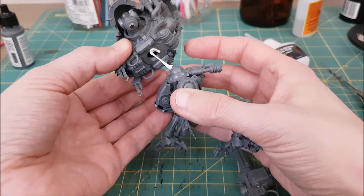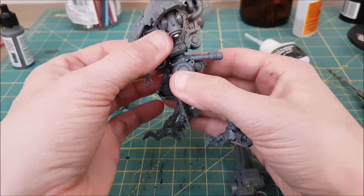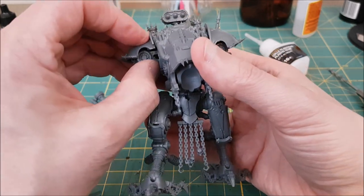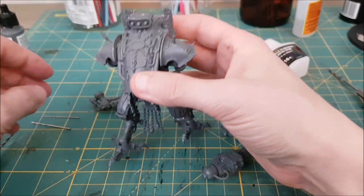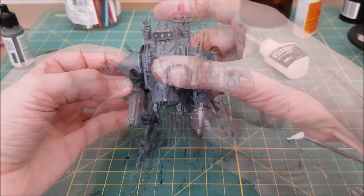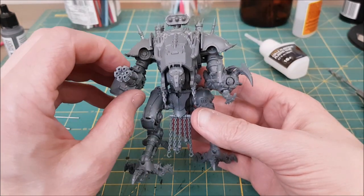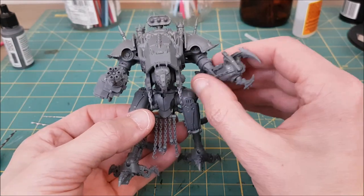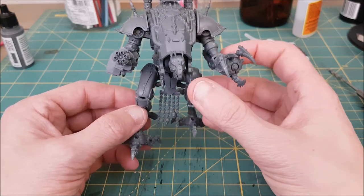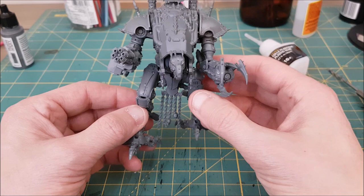The last thing I want to show is the model assembled, though I'll be holding the body at the waist and the shoulder pads on with poster putty. Well, that's it for the magnetizing and assembly. In the next video I'll show how I get this painted up quickly and ready for the tabletop. Both Imperial Knights and Chaos Knights have a new codex now — both are 9th edition ready — and I'll talk more about the new codexes in a future video. I hope you found this video useful, thanks for watching.